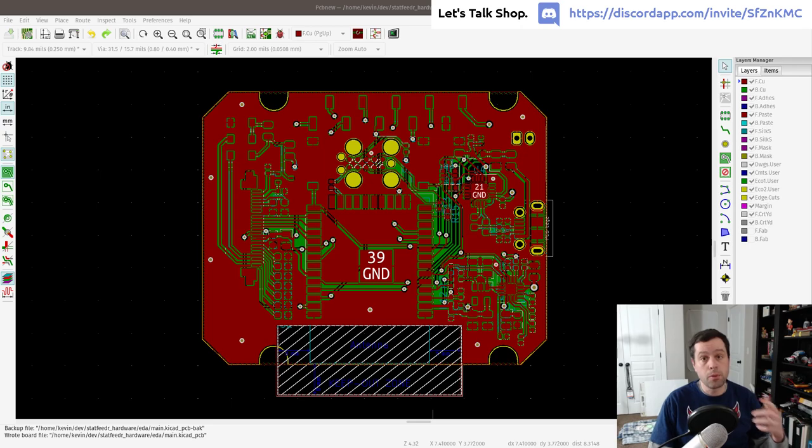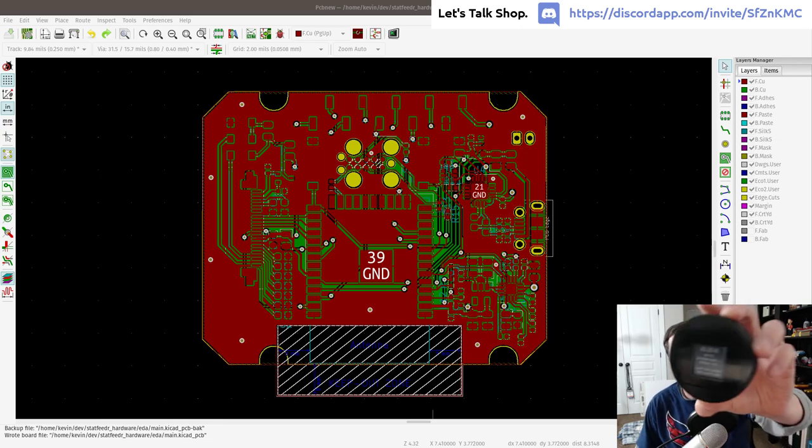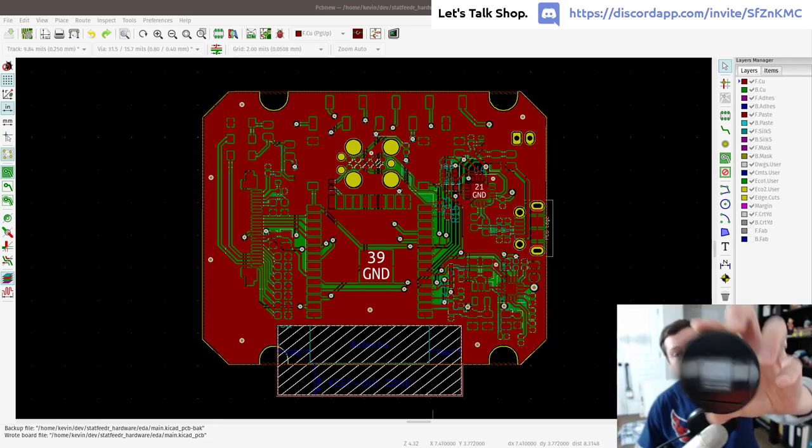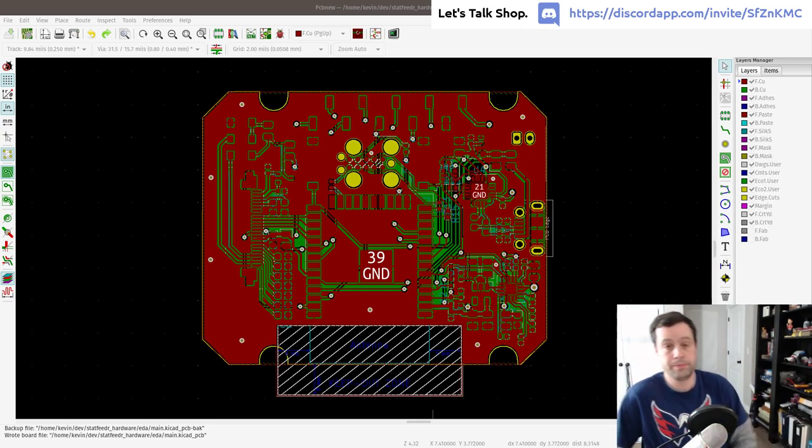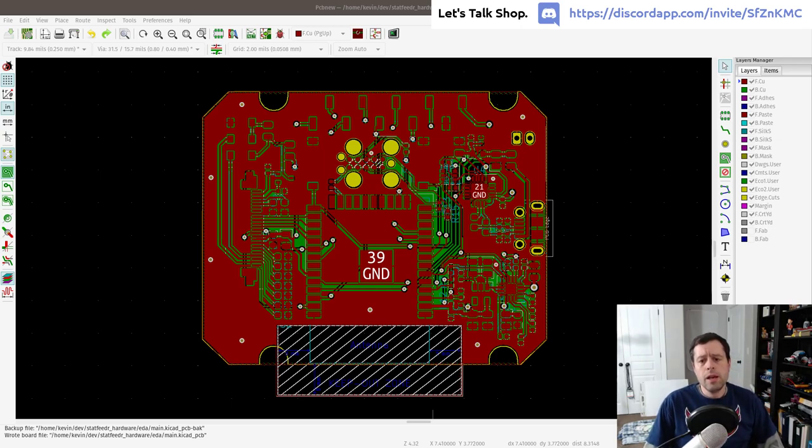The product is a hockey puck with an e-paper display inside that shows player stats — I'm a huge Washington Capitals fan. In addition to using it for that product, this board could also work as a general ESP32 e-paper development kit, so I'm breaking a header out onto it as well.